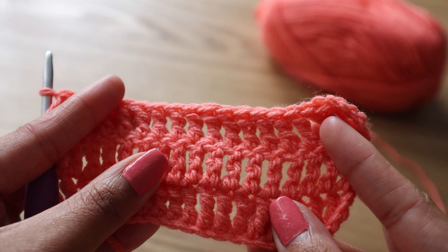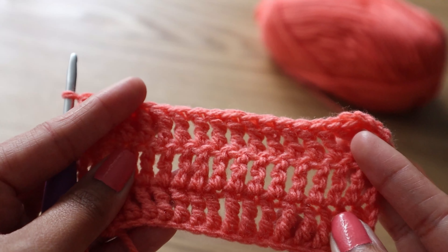Hi friends, it's Mads. In this video, I'm going to show you how to do a treble or triple crochet stitch.